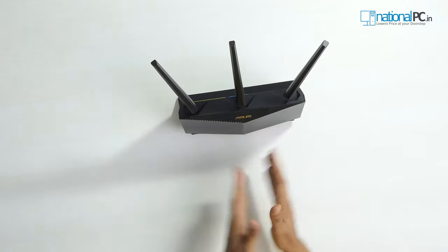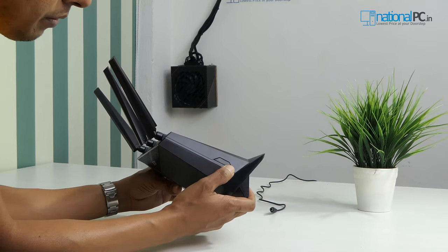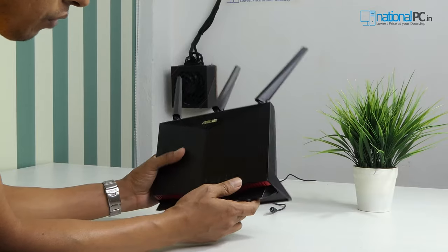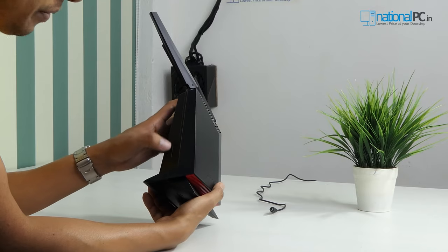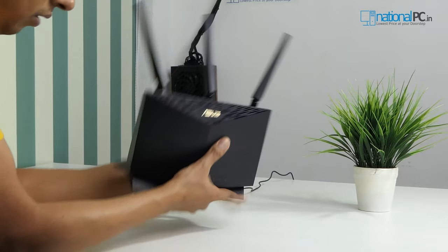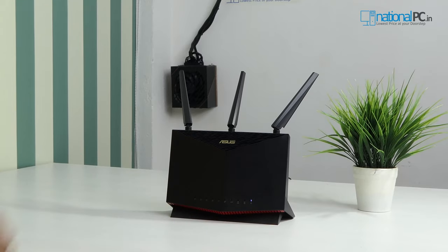Let's turn on this router. Before that, I want to show you two things. On the right side there is a great feature — an LED on/off button. In the night time if you want to turn off the LEDs in your room, you can do this from this button. And on the left side there is a WPS button for quick connectivity. Let's power on. First the power LED will glow, and then all LEDs will glow as per your configuration.